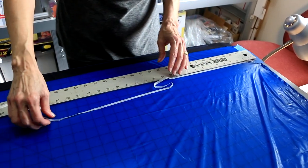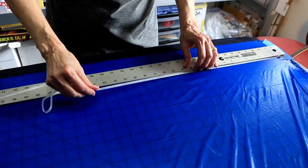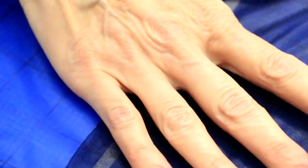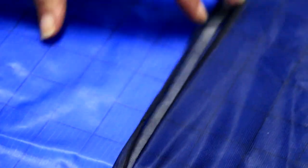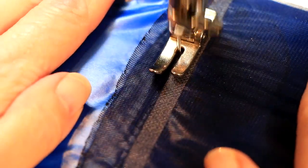Now open your taffeta and lay it out flat, calendared side up, with the fold in front of you. Lay your straight edge across the taffeta 4 inches from the fold and run a line of tape above that 4-inch stitch line. Then stick your mesh to the line of tape a half inch from the end where you began marking, and press it firmly in place. Sew your mesh to the taffeta on the left side of the tape, and always backstitch at each end of every seam or stitch line.